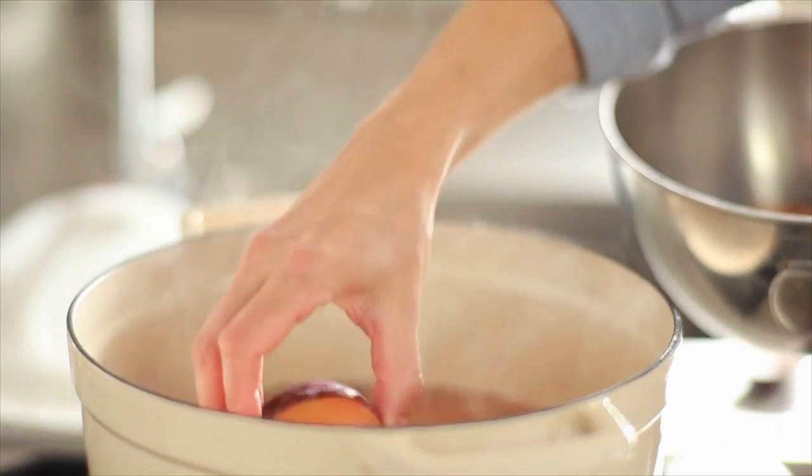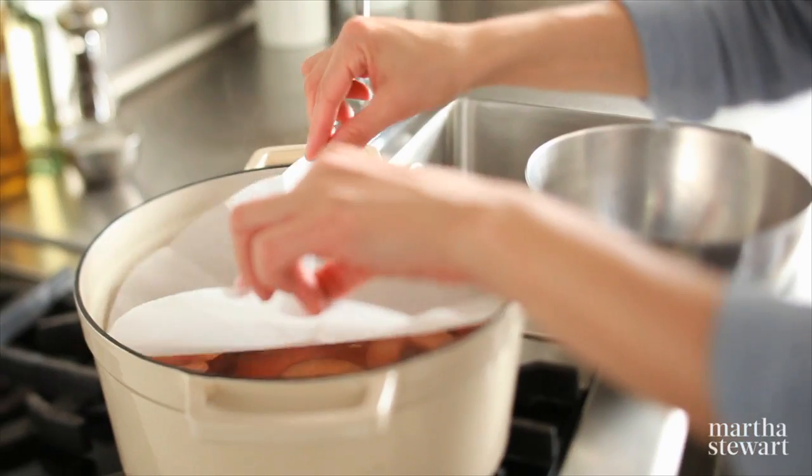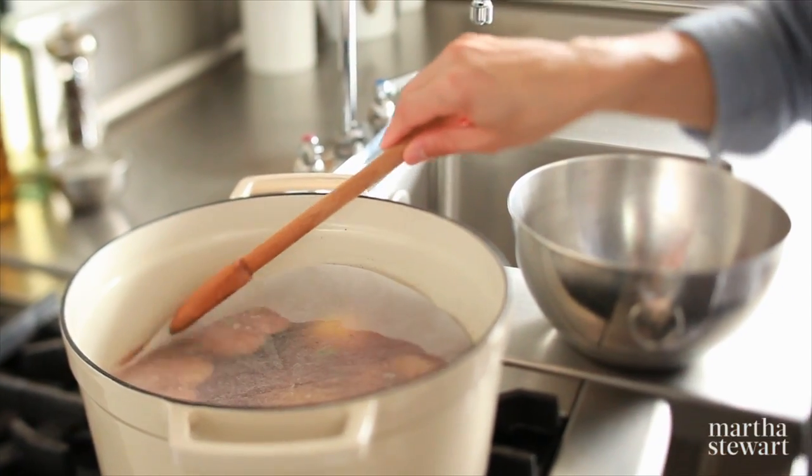Now I'm going to add my fruit. We're going to poach today with a piece of parchment round on top, and that helps keep the fruit submerged so that it cooks evenly and it doesn't oxidize.